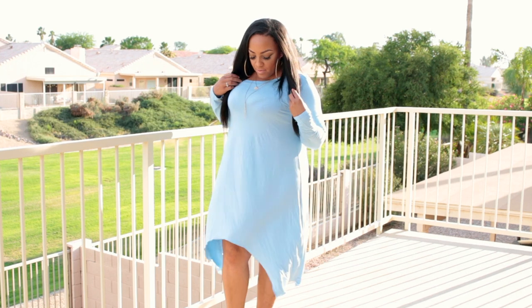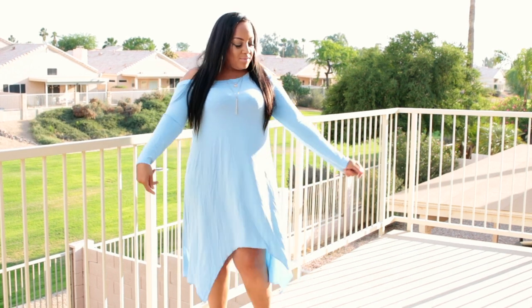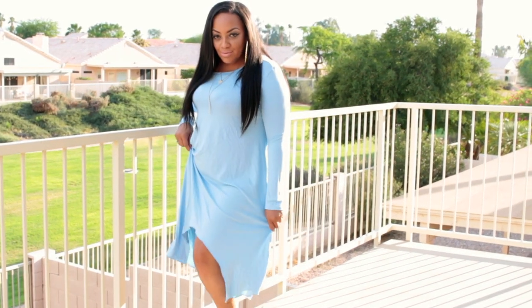The next dress is also from banggood.com. This is a beautiful light sky blue, very stretchy asymmetrical dress. I like it because it's very lightweight and flowy. It is a thin type of fabric, so you will need to make sure you're wearing the proper undergarments with this outfit.